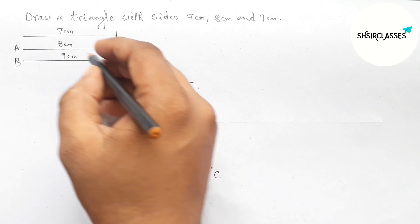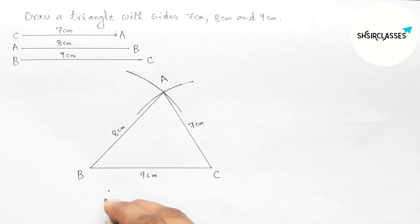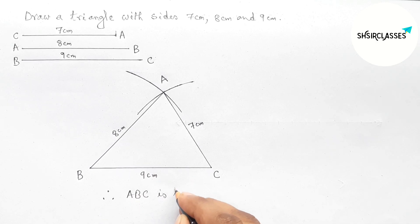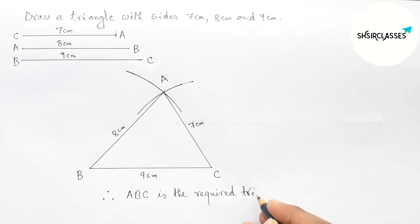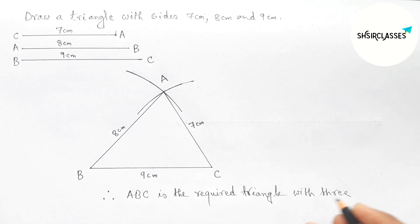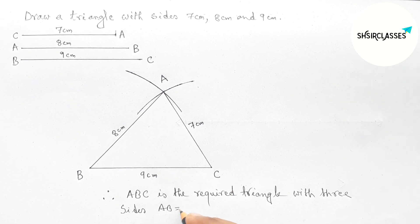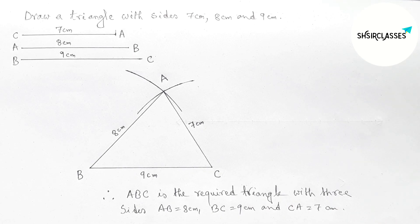Therefore, triangle ABC is the required triangle with three sides: BC equal nine centimeter, AB equal eight centimeter, and CA equal seven centimeter. That's all. Thanks for watching. If this video is helpful to you, please share it with your friends.